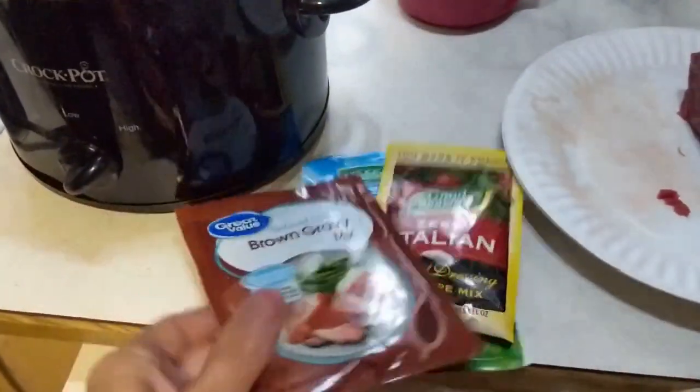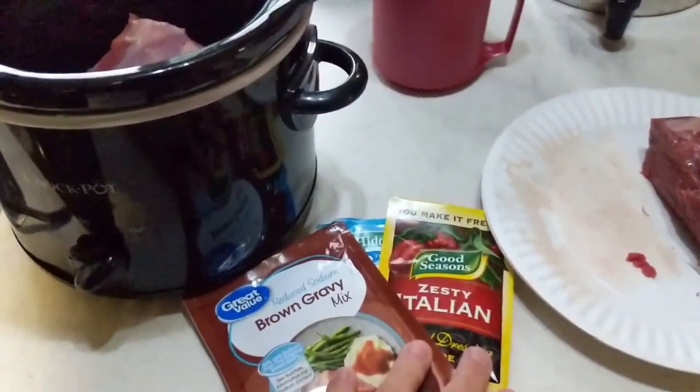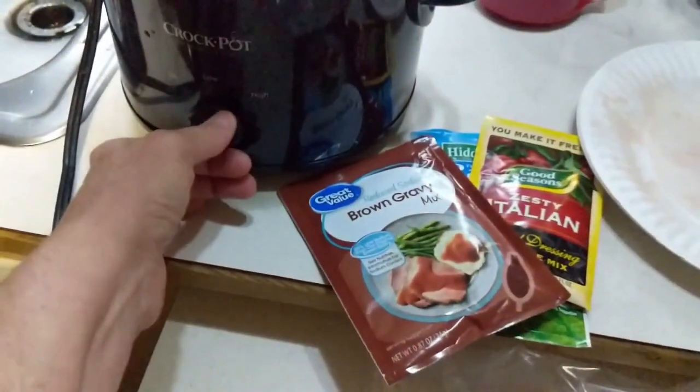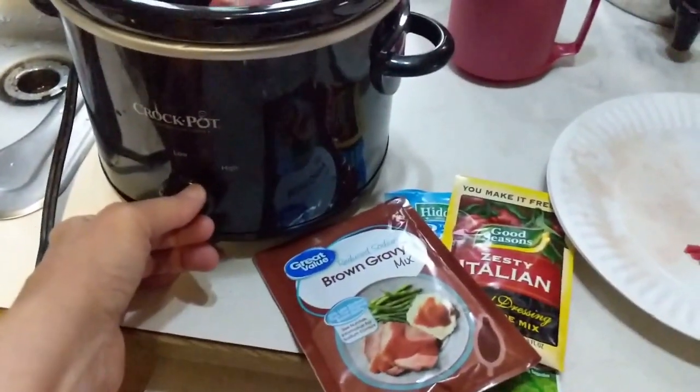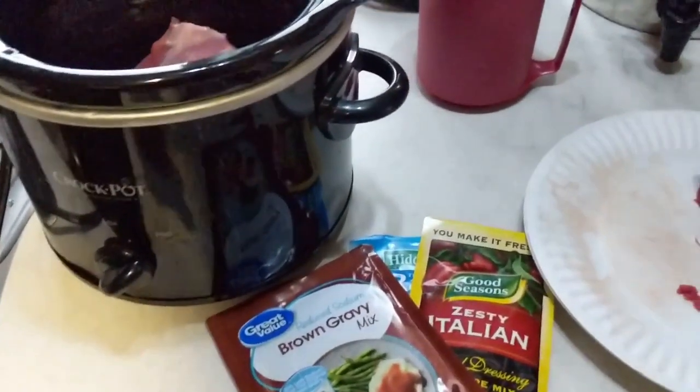It's so tender. It's moist. I'm going to put these in there, and then we'll come back when it's done. I'm going to put it on high for probably four to five hours, then cut it back down to low until I'm ready to eat.